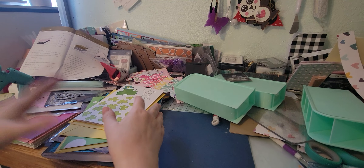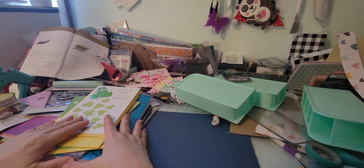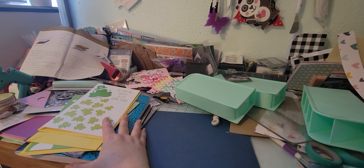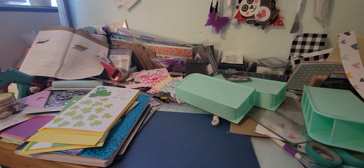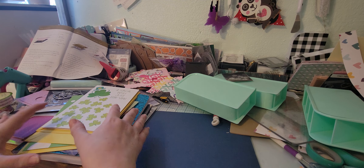Hey guys, welcome to my channel. It's Tia at B5 Designs, and I wanted to come on and share a Dollar Tree and Dollar General haul. I did this video once but I talked too much so it was getting a little bit long, so I thought I would just refilm it and see how we do.